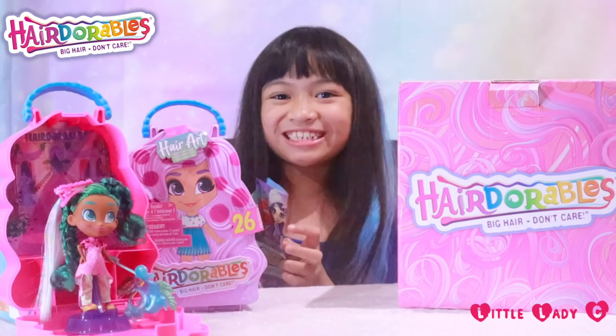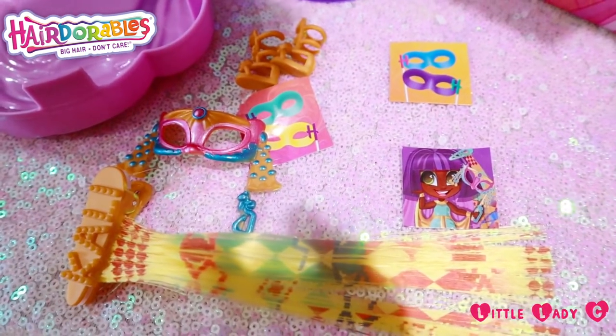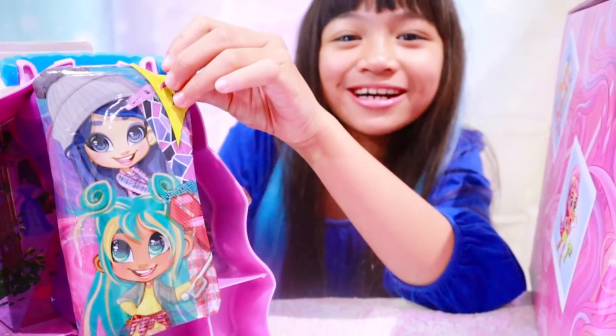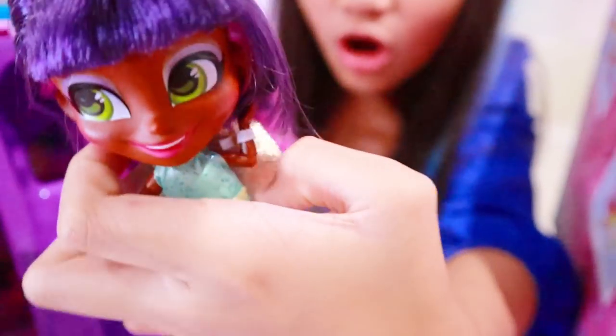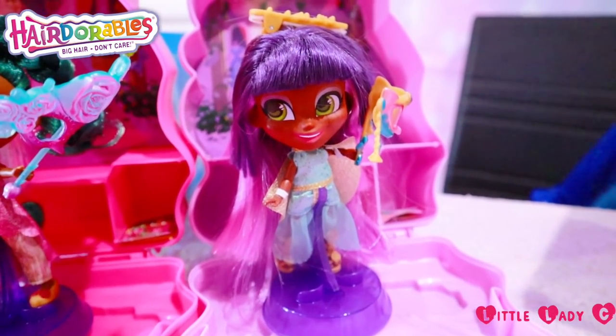So now let's check out the other one. I think we got Cali — we got Cali! Oh my gosh, look at her layered hair. We got her hair screen, we got Cali — Cali Cleopatra from the masquerade doll.